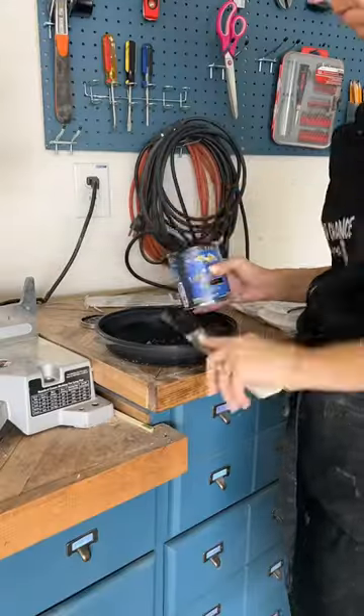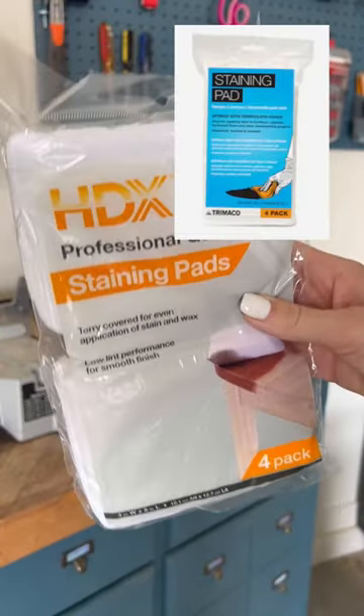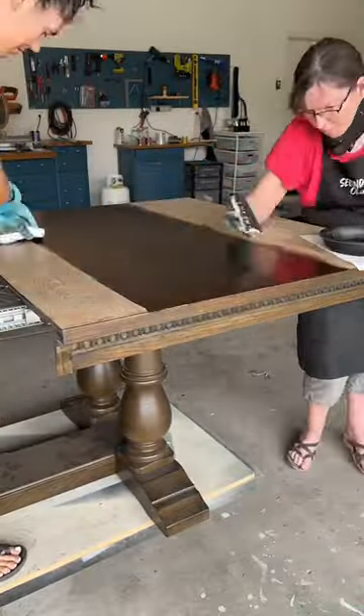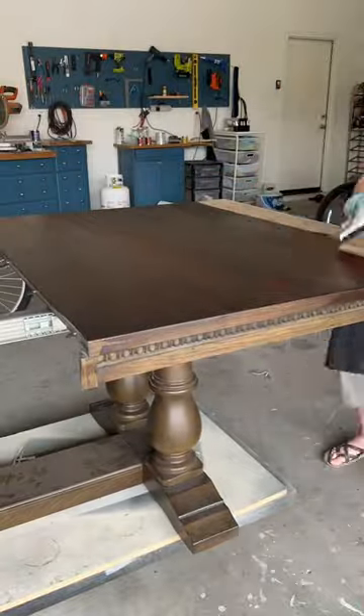We're going to get this gel stain all prepped. We really like putting it in a bowl and using staining pads. Our favorite ones actually come from Lowe's, but we just settled for what we could find at Home Depot yesterday. Staining pads are awesome because they help you apply the stain and wipe off at the same time, and they're pretty streak resistant.